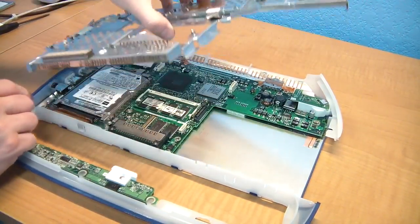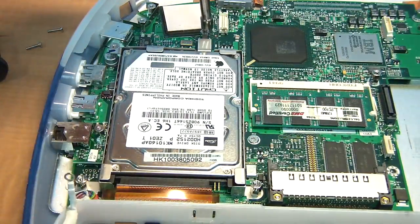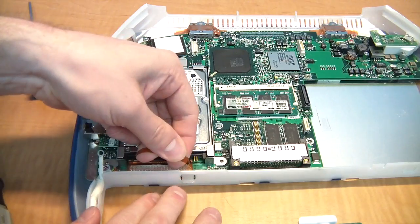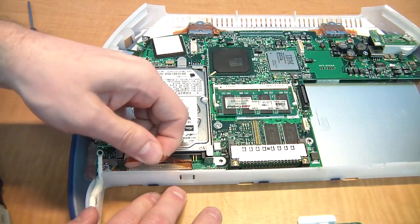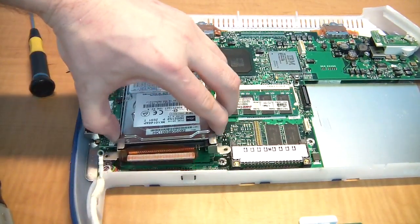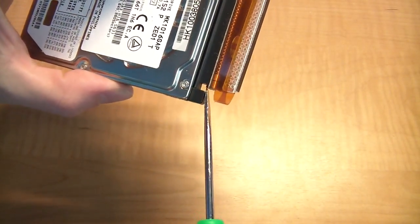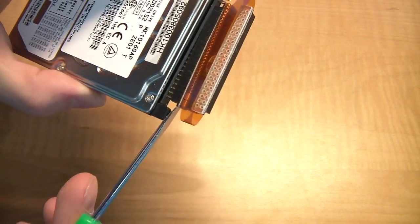Now you can see the hard drive. You'll need to remove three nuts — you'll really want the nut driver for these as they are very hard to do with pliers. Next, work the ribbon cable off: be gentle and go side to side. You should be able to lift the drive off the board. The little bracket should just pop right off. Then pry off the ribbon cable — I prefer to pry it rather than yank it as that might damage it.